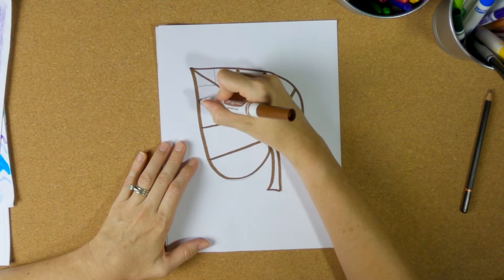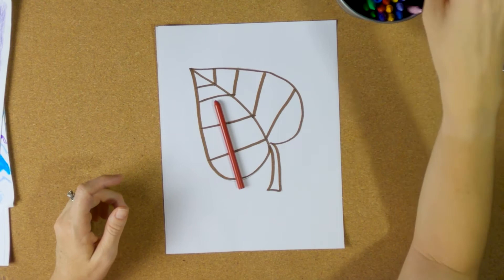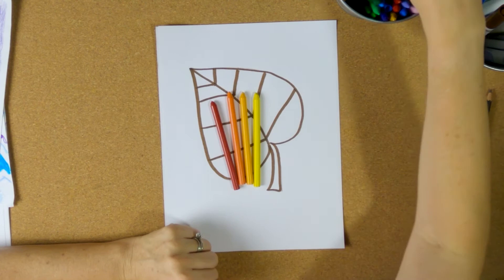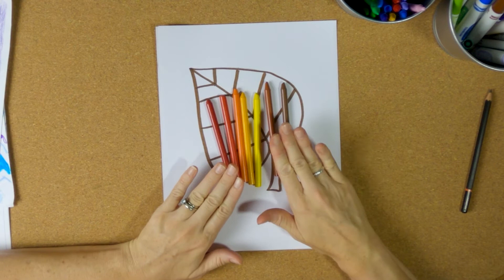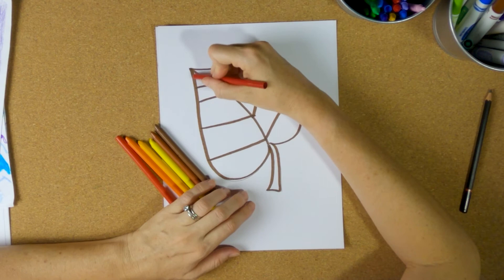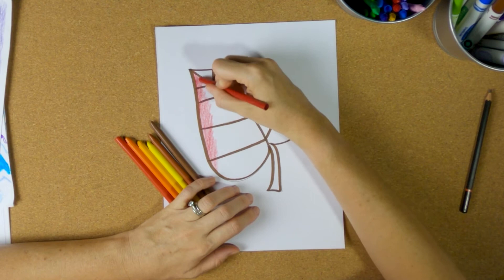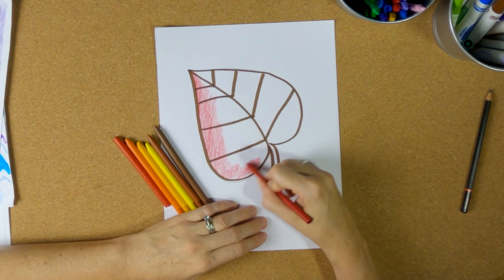Once I've traced the outline with marker, I'm going to choose warm colors for my crayons. I've got a red, an orange, and a yellow — those are our three basic warm colors. My crayon set also has some extra warm colors like yellow-orange, red-orange, and browns that would work too. I like red leaves, so I'm going to go ahead and color, staying right on top of those lines. Try to fill it in completely — you can choose one color or mix some of those warm colors together.